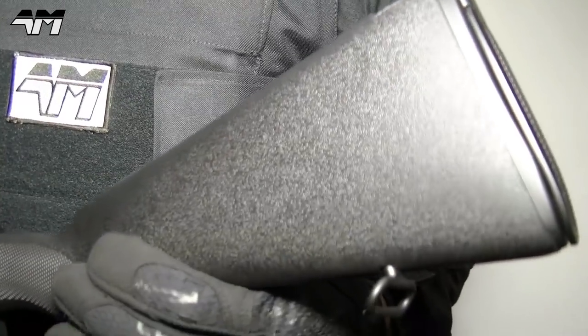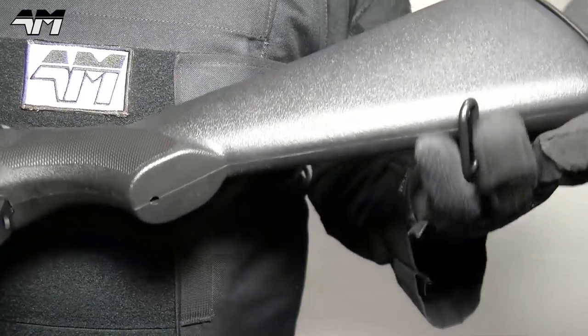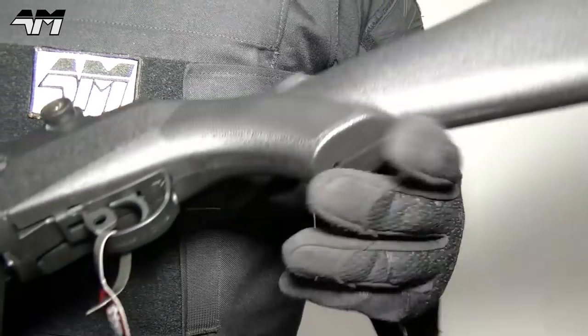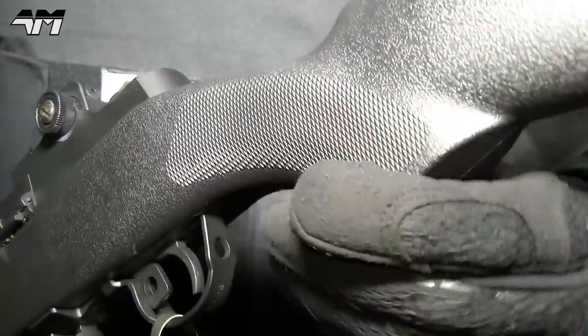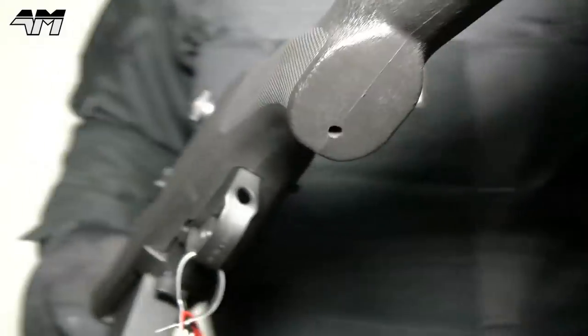Then we move along to the actual main body of the stock right here. It's a very durable textured feel to it — very nice. You've even got a diamond or checkered look to it; I would say that's more of a diamond effect grip right here, which is good. And of course it's on the other side too.